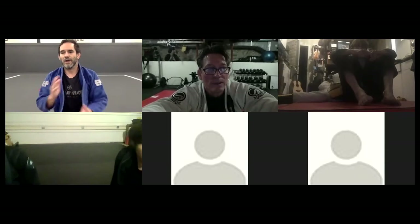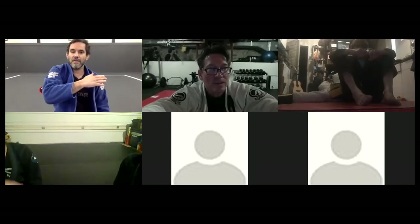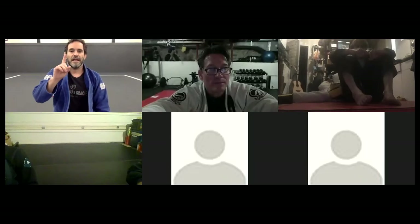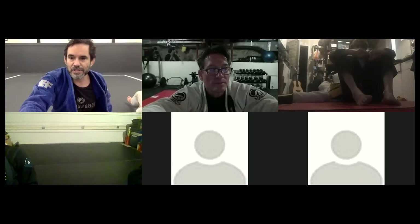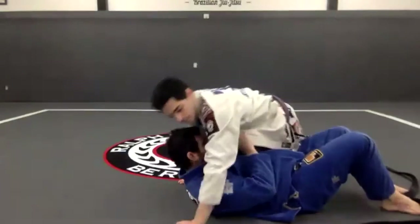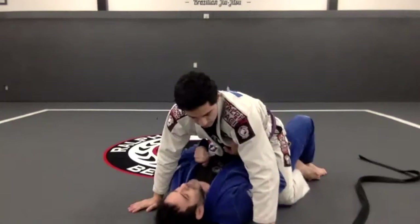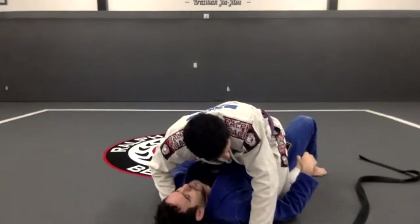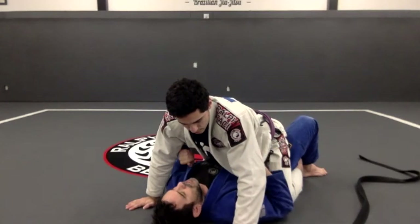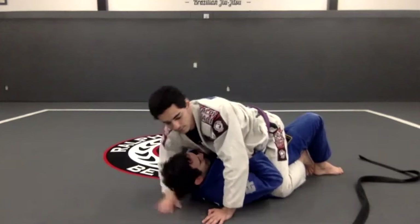How to counter the Ezekiel: everything starts with your head. If I get my head off the mat, the guy is gonna be able to get his arm around. If I keep my head flat on the mat, he's not gonna get the arm around. This is your first counter. Boom — head flat, and he's open to other things but definitely not the Ezekiel.